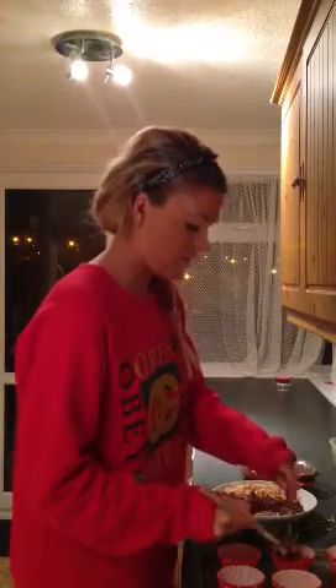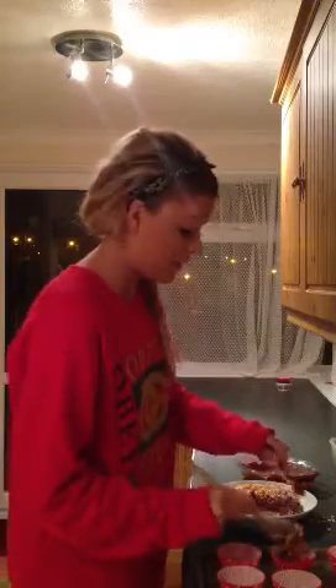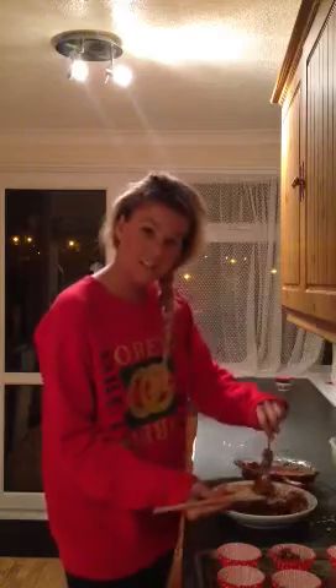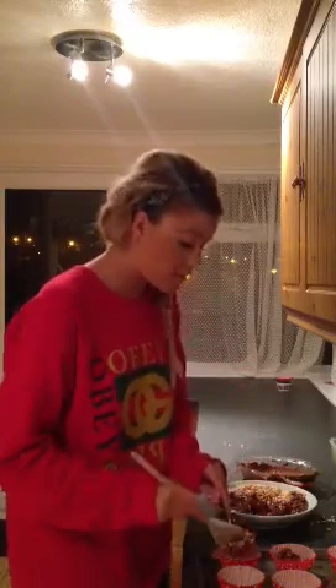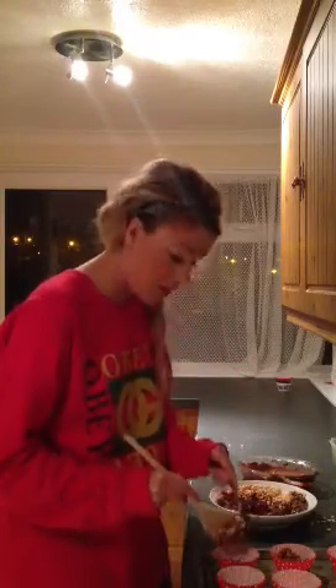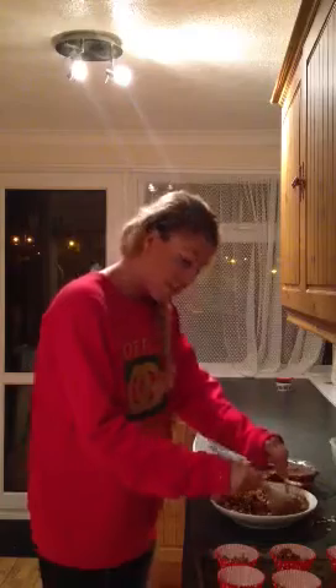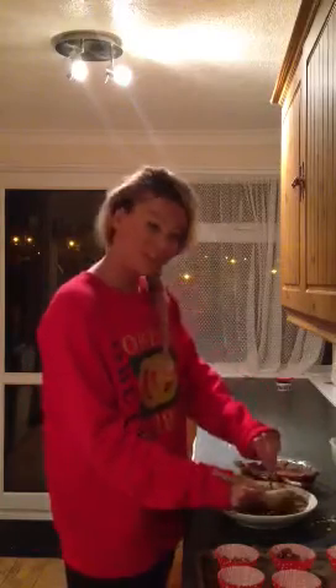Now with these Rice Krispie cakes, what you can do is if you want to raise money for charity or something, you can sell these at a little store at school, or add decorations - like for Easter you can add Easter eggs, or you can make them into themed things really.